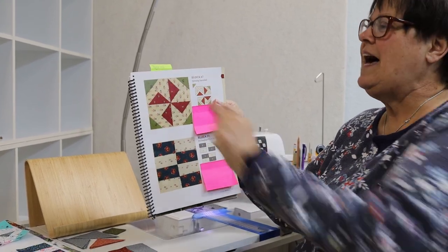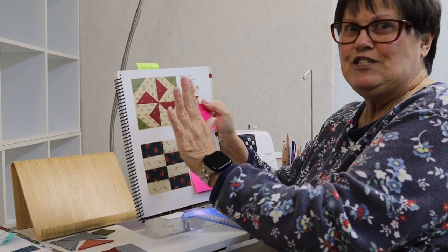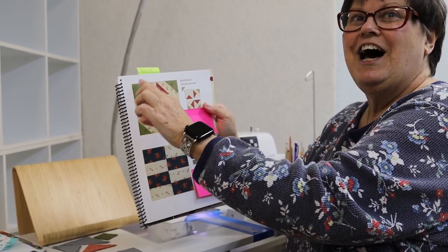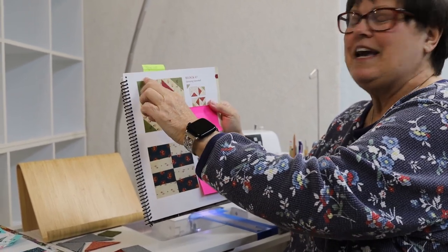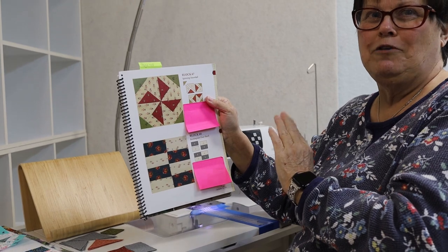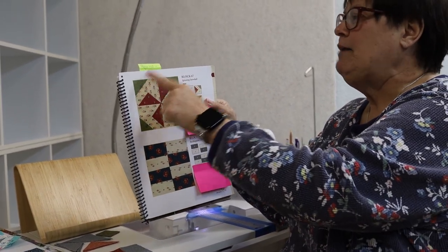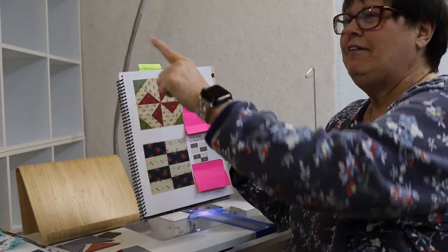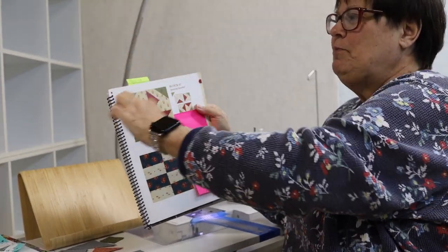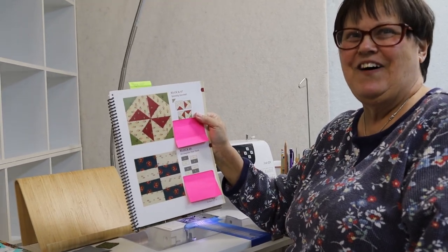I would do a whole quilt like that and make all these different colors — very scrappy. When they come together they'd make a little four patch of all different colors if you don't sash between them. I'd put a red one, black one, gold one, pink one, and on the next one all different ones, and when butted up together it would make a little hourglass block. That would be awesome and fun.